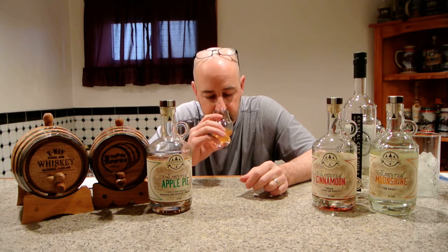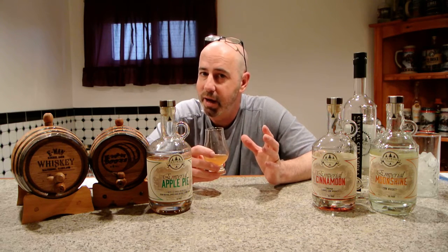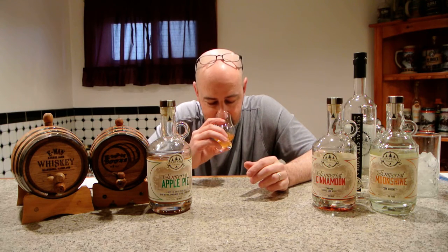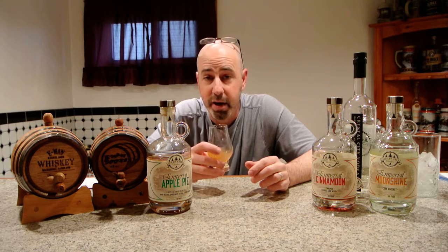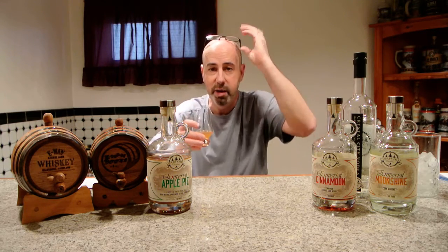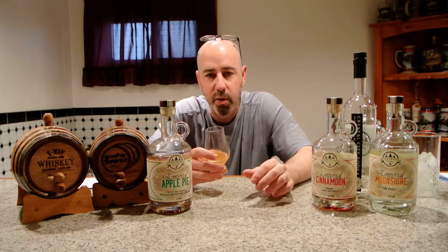Let's get it up on her nose and see how she smells and tastes. The apple is very prevalent here, as it should be. Just like a good apple pie, all those smells of the apple and the cinnamon and the brown sugar come right up the glass into the nostrils. Picking up that vanilla too. Wonderful. It's a little cloudy, and it's supposed to be, because when you mix all that stuff in there, it's going to be a little cloudy.